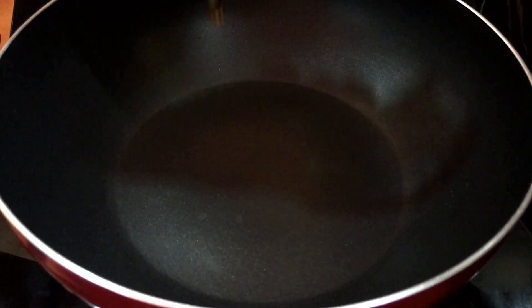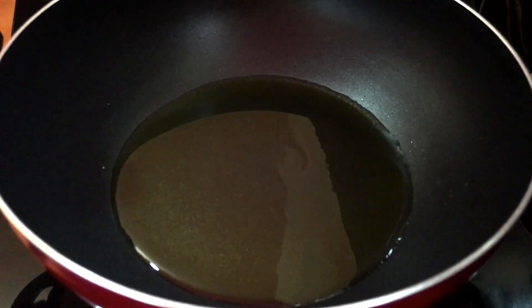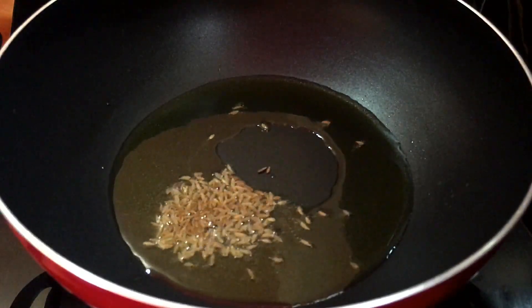Now we will warm the oil, and as it warms we will add jeera. We will add it to the pan and mix.